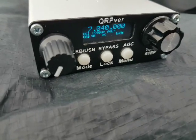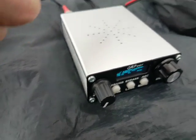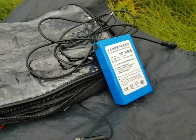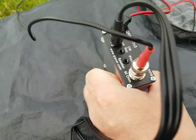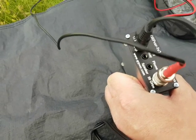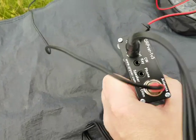I must admit, it works pretty well. One of the great things about it is that it has VOX. When you get it in the box, you get the rig and a power cable — that's it. I have it hooked up with crocodile clips attached to a cheap Chinese lithium brick. At the back there's BNC for the antenna, one for a key, and one for a mic, which isn't included — you have to spend an extra $25 for that.